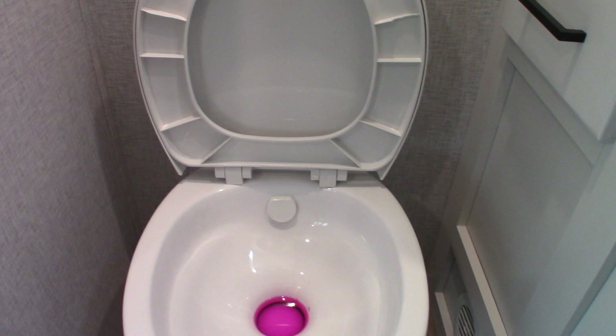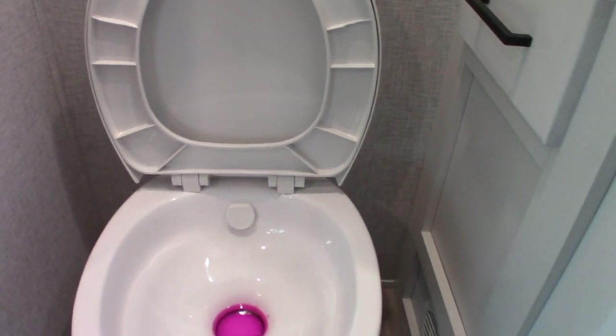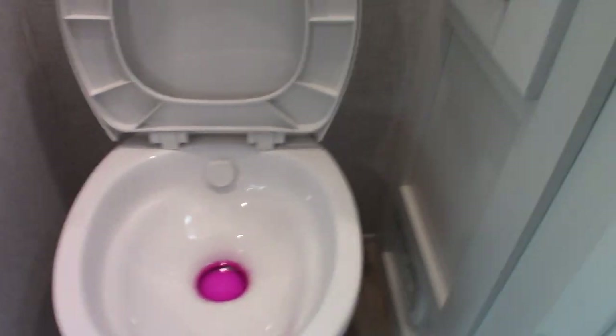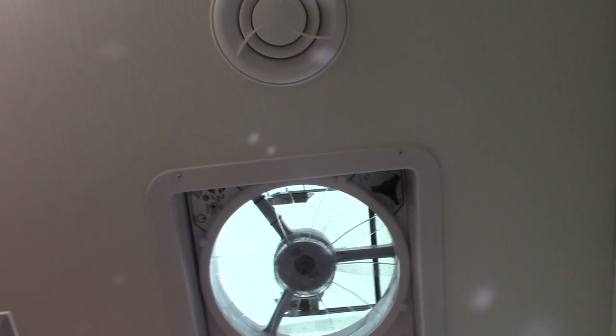In the toilet at the other end of the trailer, you'll have the same thing — a dose of chemical and at least a gallon of water to start off with. Also, you have a power vent fan up here, and this remote opens and shuts the vent and sets the different speeds and rotation.